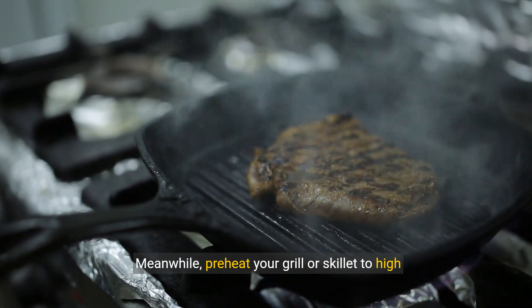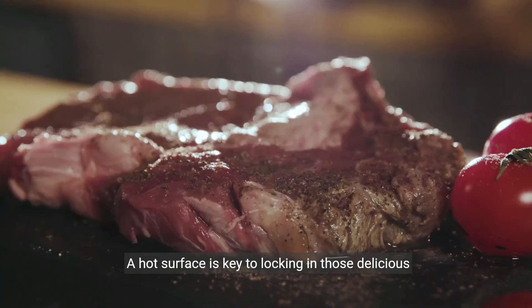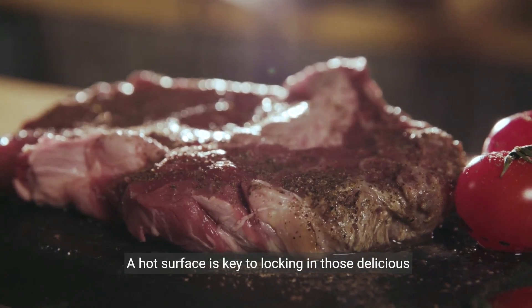Meanwhile, preheat your grill or skillet to high heat for that perfect sear. A hot surface is key to locking in those delicious juices.